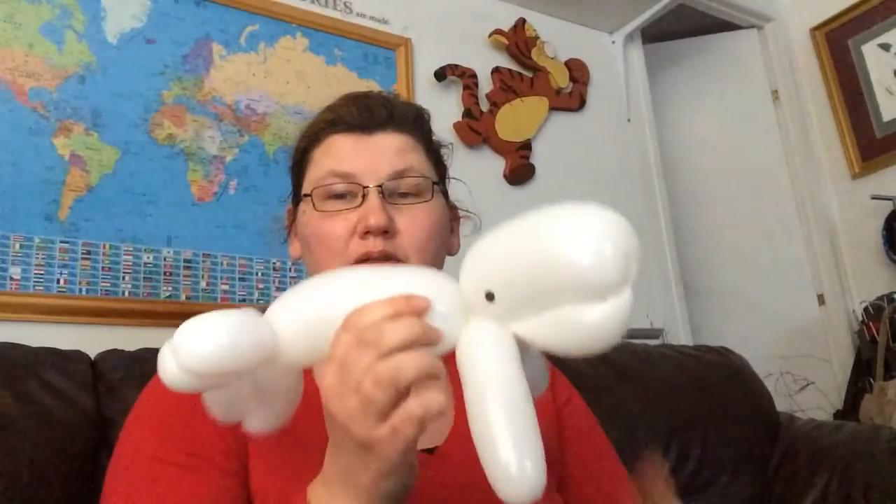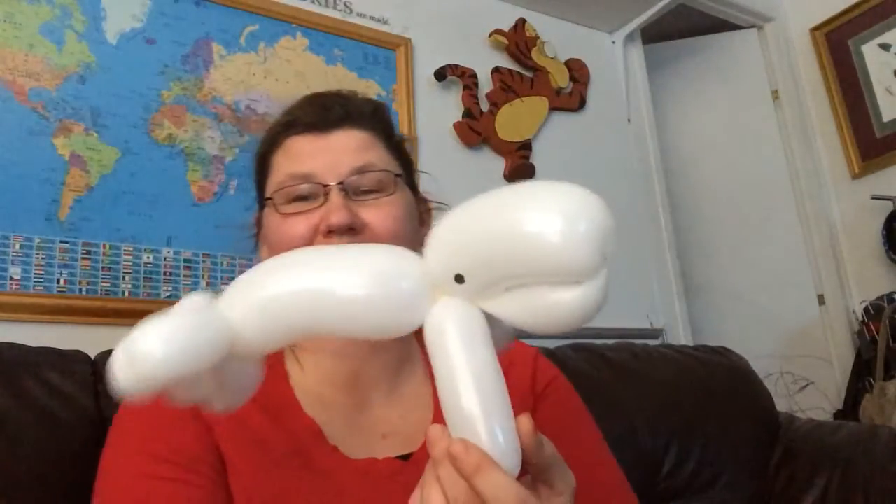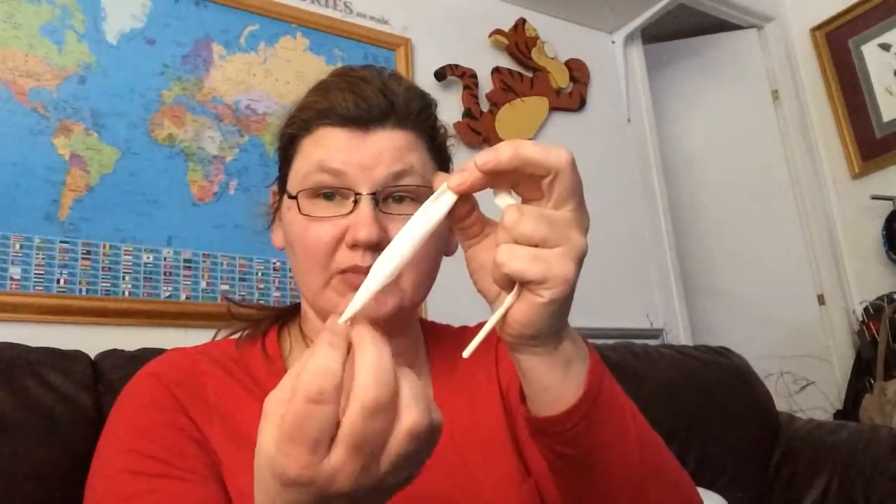All right guys, we're going to make a white whale — this is the swim whale. It's not a killer whale, it's not a dolphin, it's the white whale from the famous book Moby Dick. For this one you will need two specialty type balloons: two white D-body non-dip-tip balloons, and not even a full white 260, and of course a marker for the eyes.